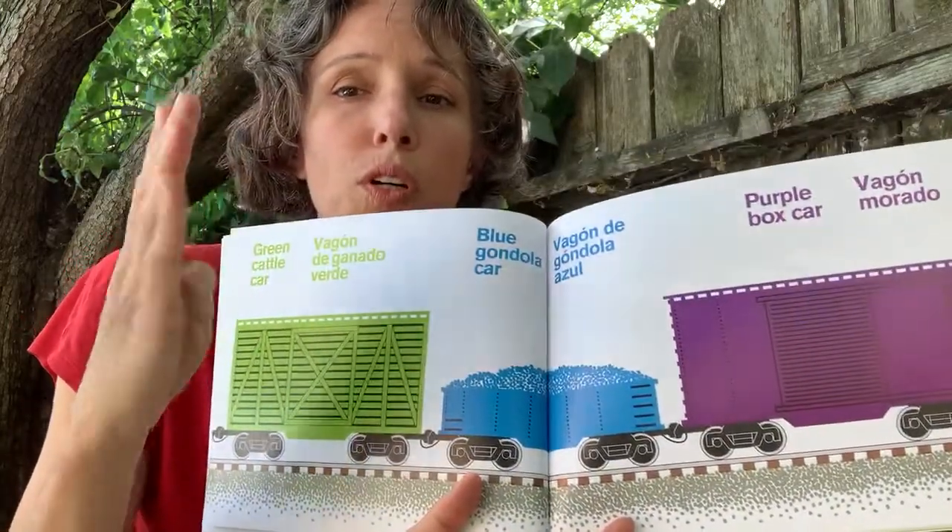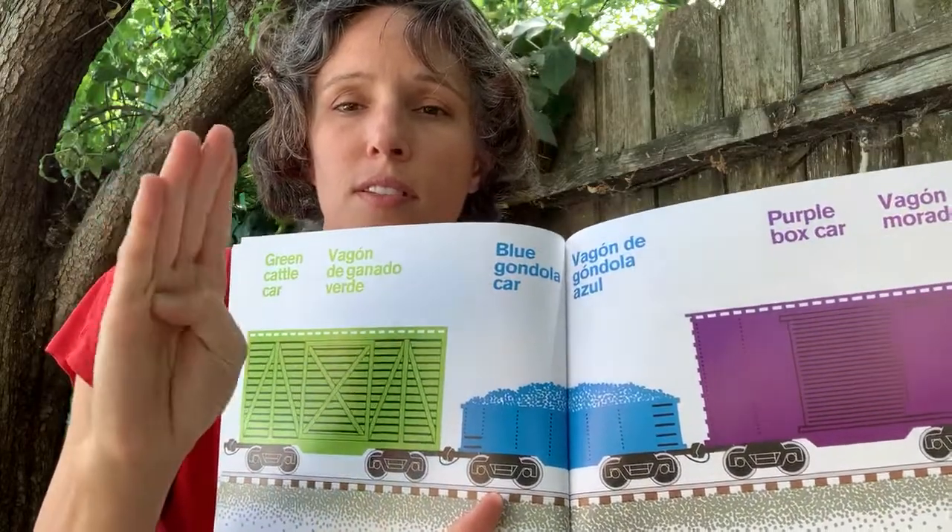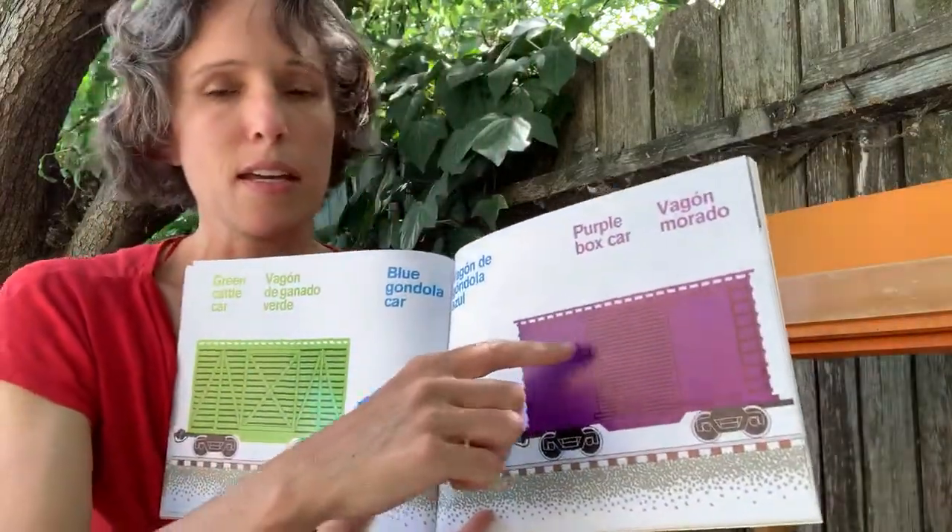Blue — the letter B moving back and forth. And purple.